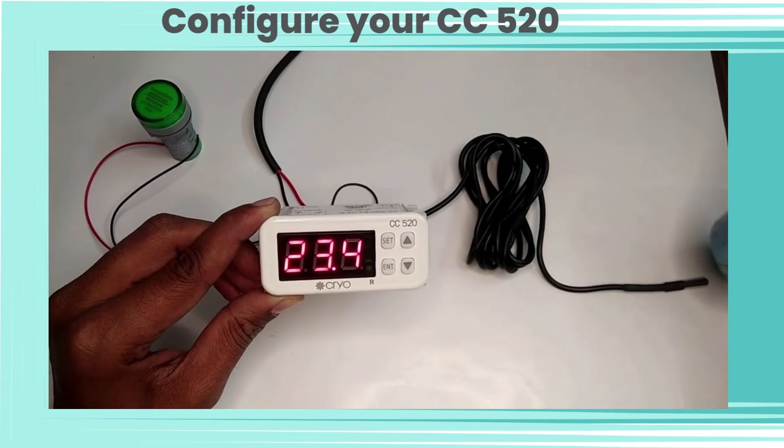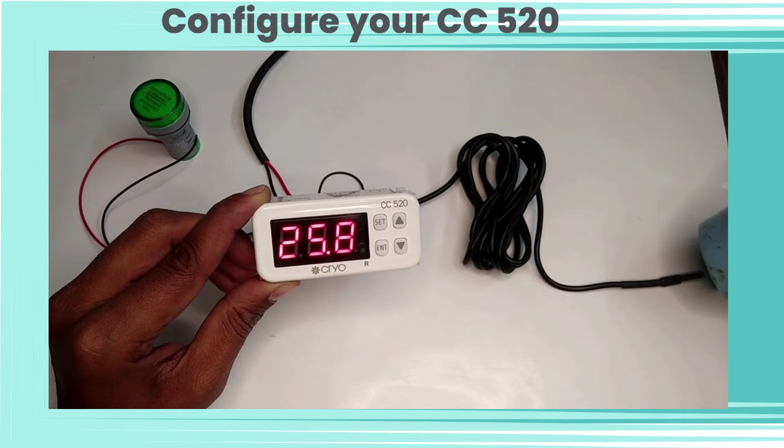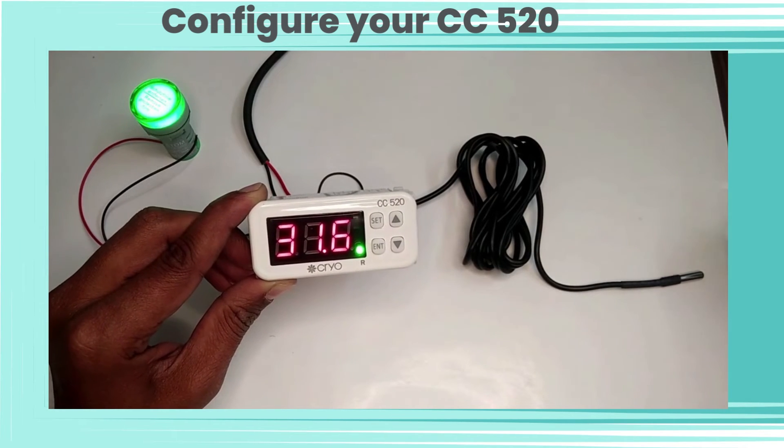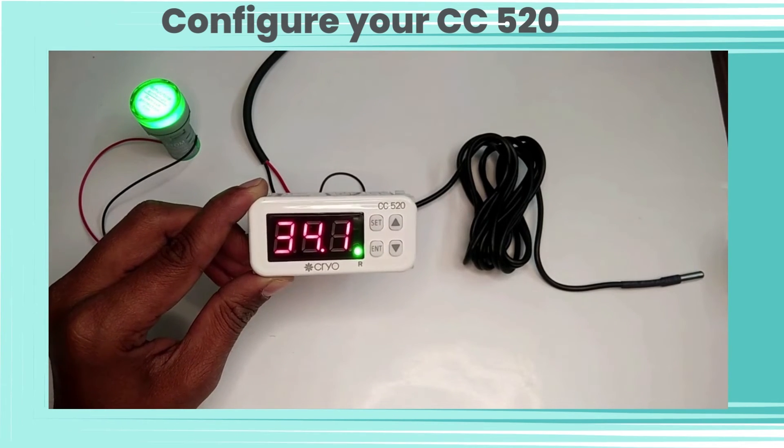Now we will apply heat through a hairdryer to our temperature sensor. We can see the controller temperature is rising. We have set the setpoint at 30°C, so the relay will turn on after the temperature exceeds 30°C.